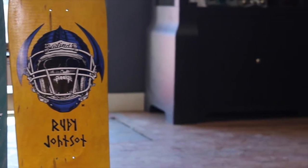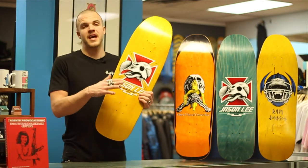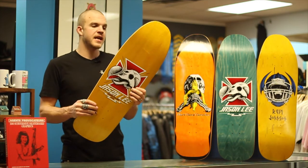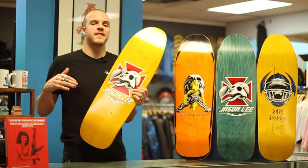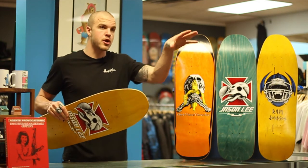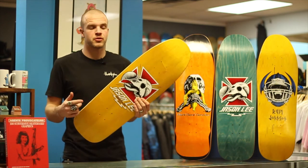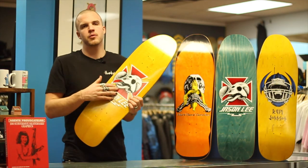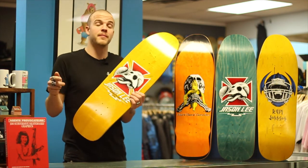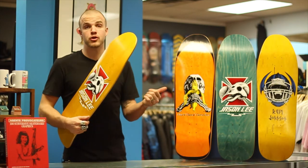Basically this series, what's cool about it is it is a series that came out in the late 80s, early 90s. It's a throwback — like an OG, super iconic series of boards. They come in two different styles: heat pressed graphics, which is kind of what all boards are, but they also come in some original silkscreen style graphics, which is how they used to do boards.